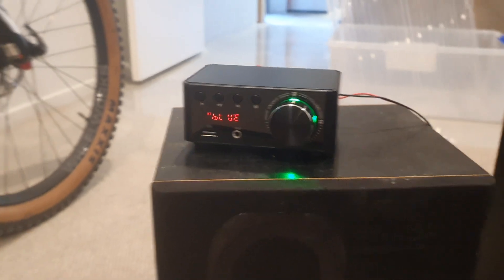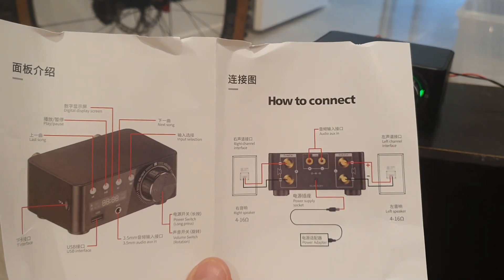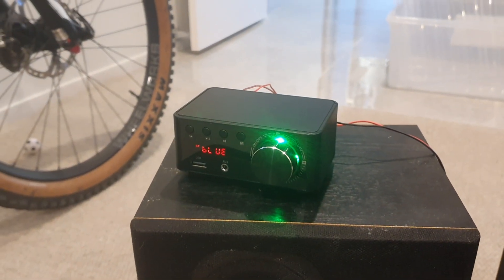It's Bluetooth, the manual's pretty basic — there it is there. It's basically got a line-in input, Bluetooth as well, and a couple of speaker outputs. I've got these old Philips speakers here hooked up to it, and I purchased it so I could run it out by our spa pool — we want to watch movies.